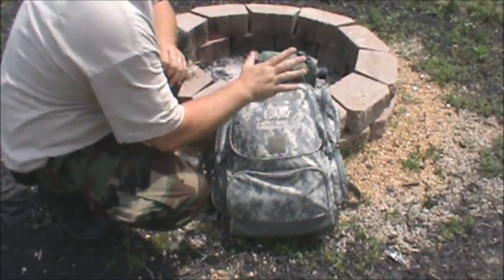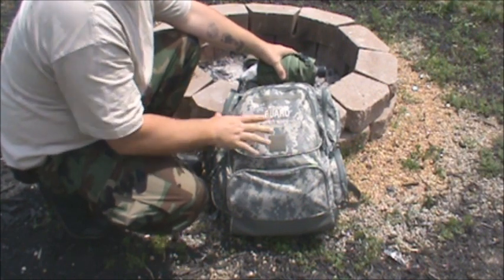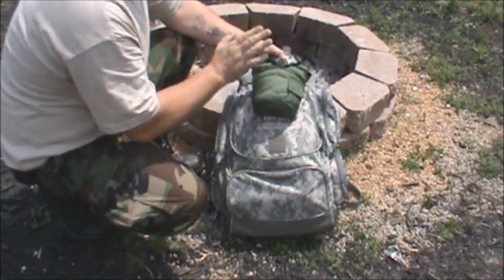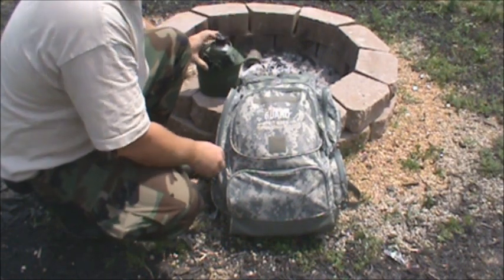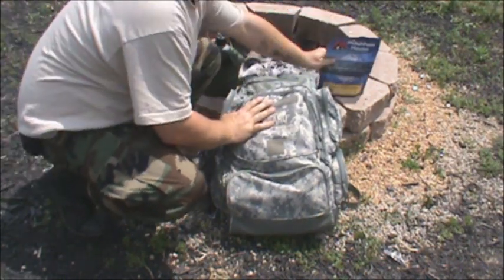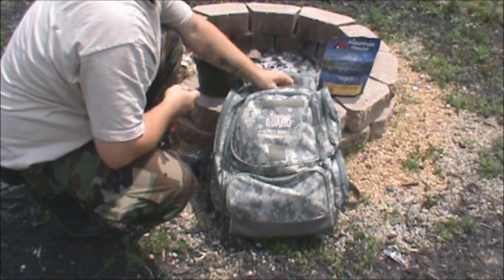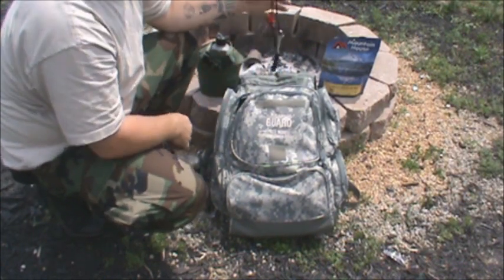What up everybody, this is Matt, Survivalist 2012. What we're going to do today is some bug-out bag cooking. The purpose of this video is to show you guys how to be familiar with your bug-out bag — the location of everything you need inside it. We're going to cook directly out of our bug-out bag, and the important thing is being familiar with your contents, knowing how to use them and knowing where everything is.